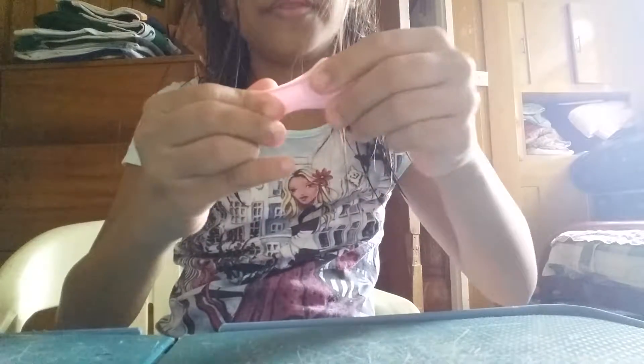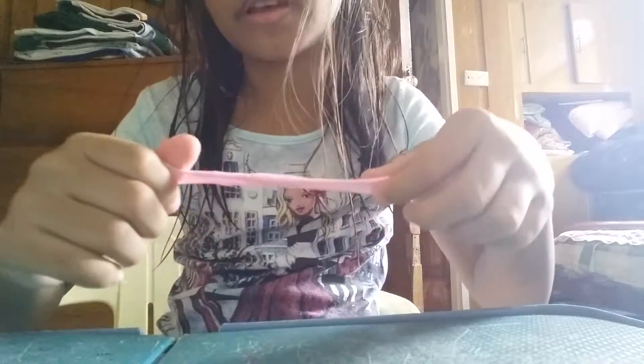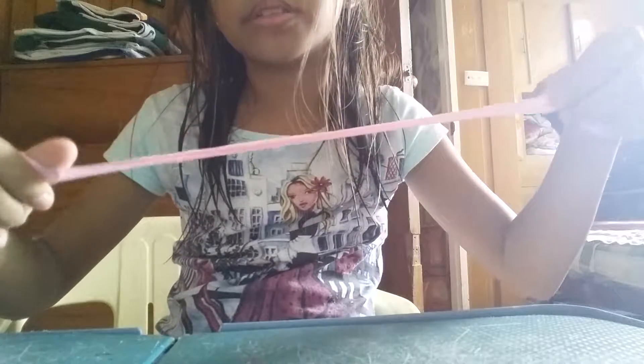You can poke it, you can even stretch it in a really slow way. If you pull it really fast it will break, so you really need to play with it softly. Anyway, I'm making slime — thank you for watching, I'll see you again, bye bye!